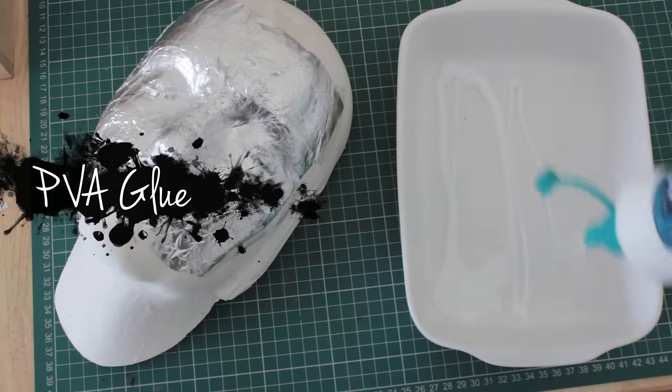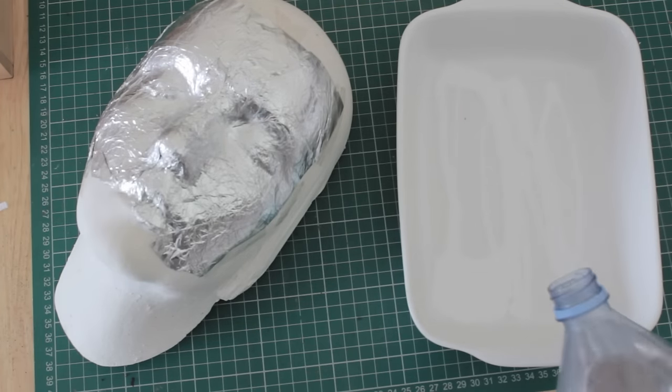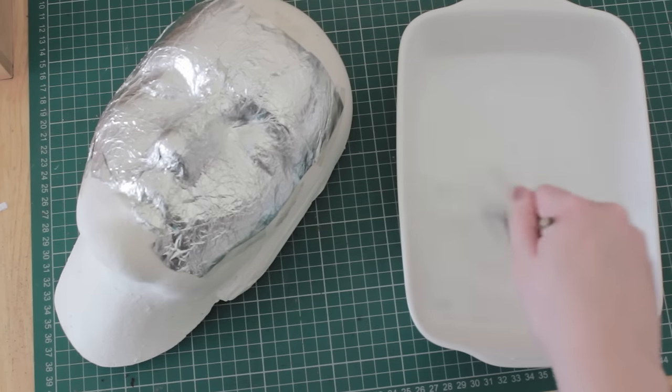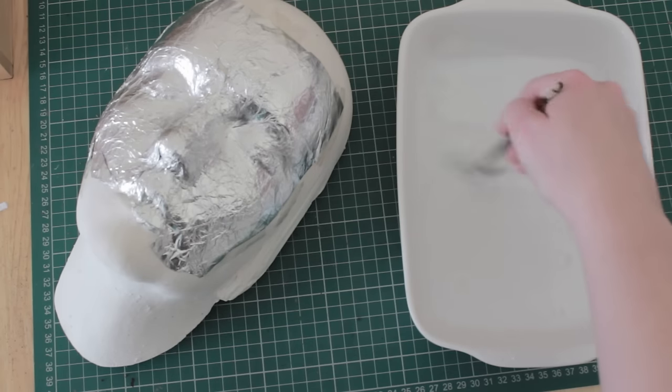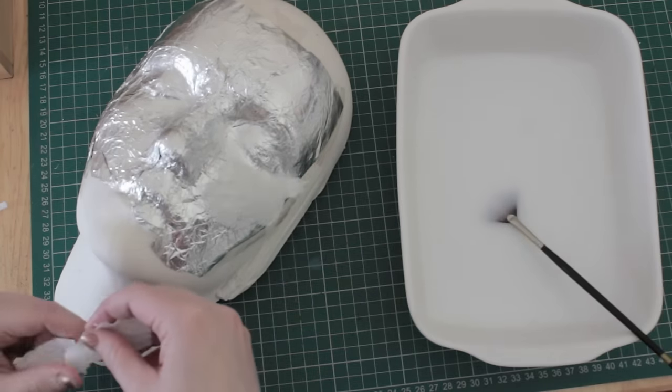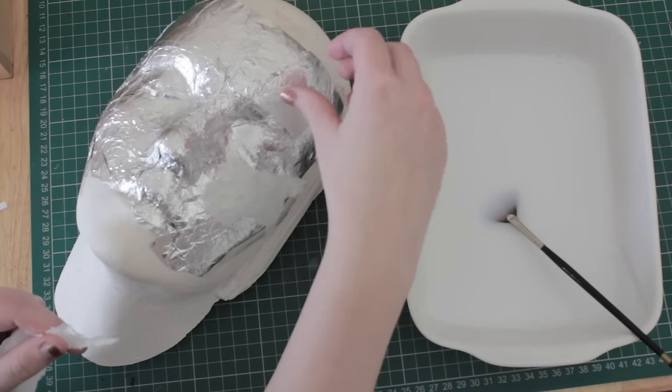Once you've ripped several strips of kitchen tissue, take PVA glue and mix it in a dish with a little bit of water. Make sure this is really well mixed together. Then take your kitchen tissue strips and start applying them all over the foil.